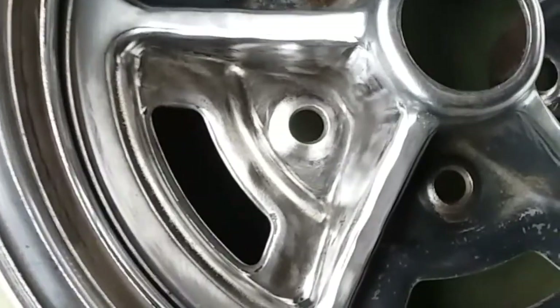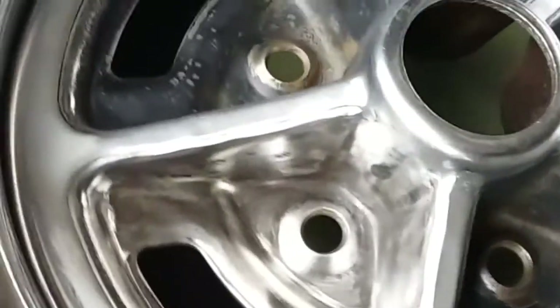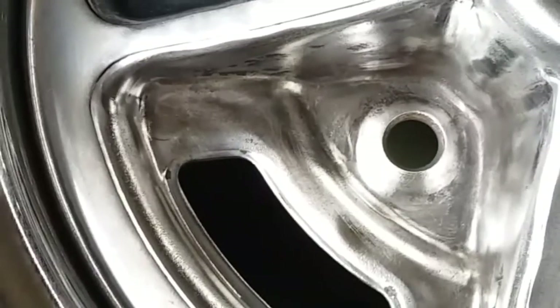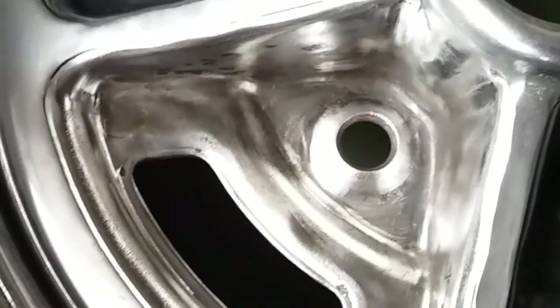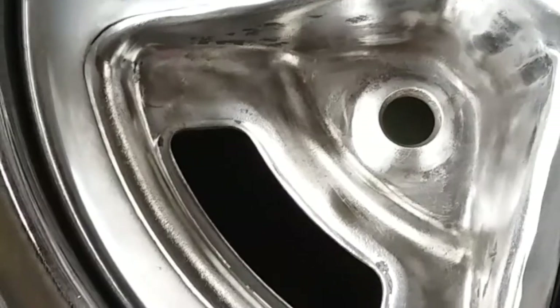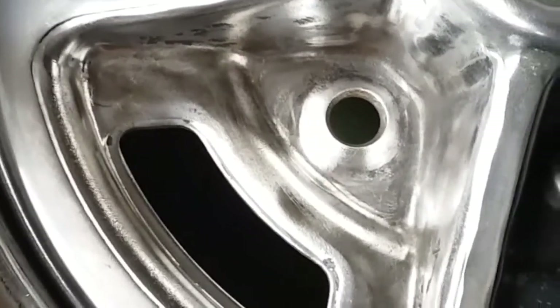Hopefully you can see this okay. That's pretty much as clean as I'm going to get it — look, it's pretty shiny. That's all I've got to do for this particular opening: clean it, tape it off, and paint it.